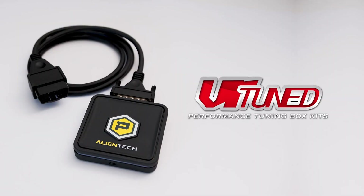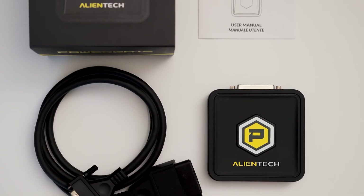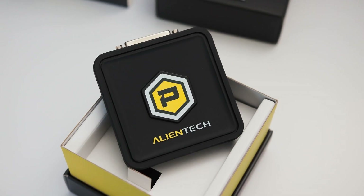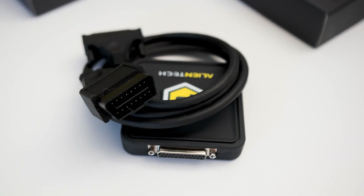Today we're going to show you how to tune your vehicle with the VR-tuned ECU flash using the brand new AlienTech PowerGate 4 system that works off of your smartphone via Bluetooth and connecting to the OBD2 port in your car.